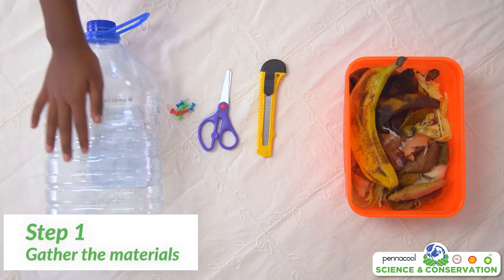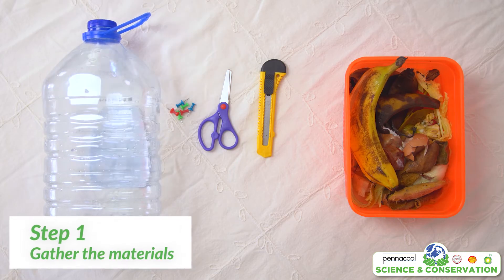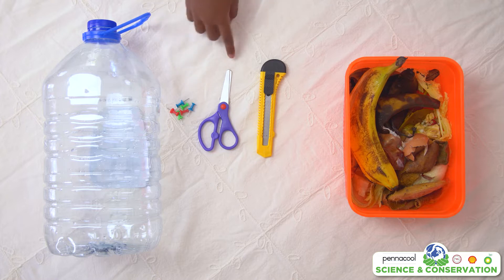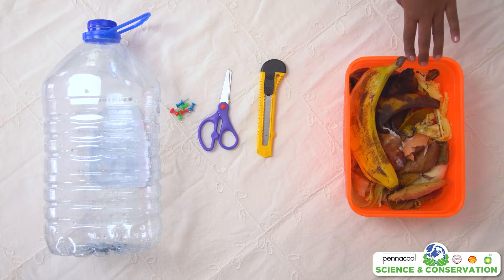For this project you will need an empty container with a cover — the bigger the better — a push pin or drill to make holes in your container, and a craft scissors or utility knife. Make sure to get adult supervision if using a drill or utility knife. And lastly, kitchen scraps and scraps from the garden.